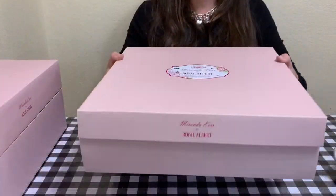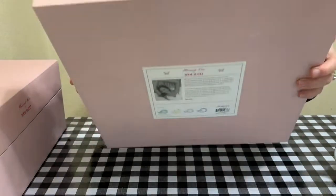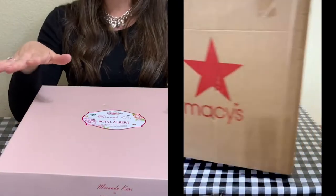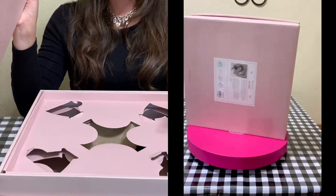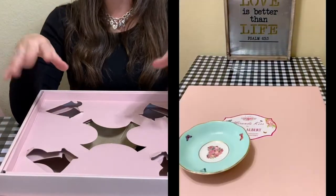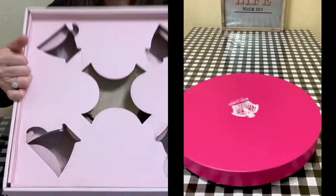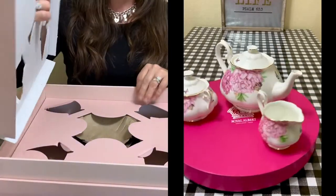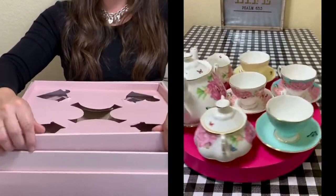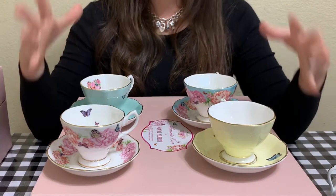Now let's get into the teacups. I tried to do this in a YouTube Short but had trouble uploading it. The teacups come packaged really beautifully — it comes in two separate layers and the packaging was amazing. I never worry about getting a broken piece of Royal Albert from Macy's because their packaging is so good. These are the teacups that came with the Miranda Kerr set — the multi-colored set.